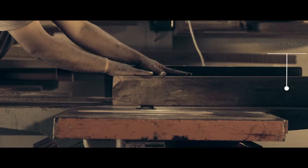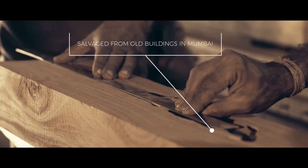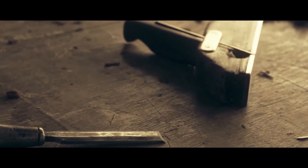We wanted something that was comfortable in the hand but had a sort of presence as well, across a range of different orientations. The way that the text has been placed, it can sort of rest or sit on a number of different surfaces. We wanted something that people would be proud to have on their shelf or on their desk or office.